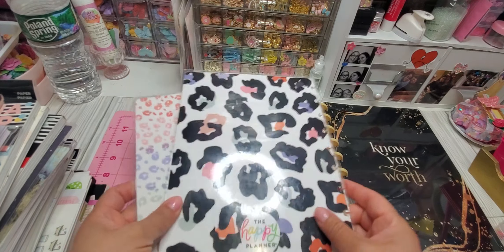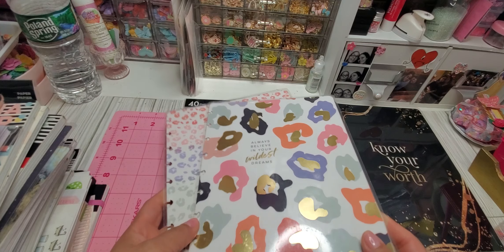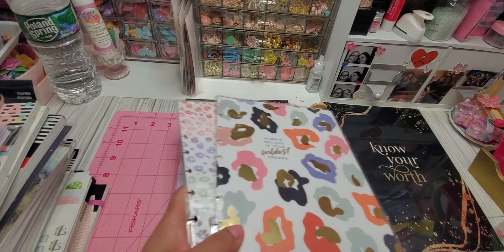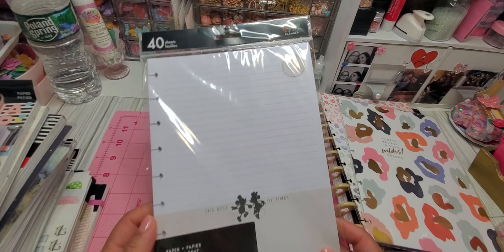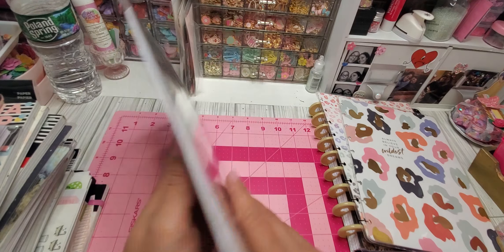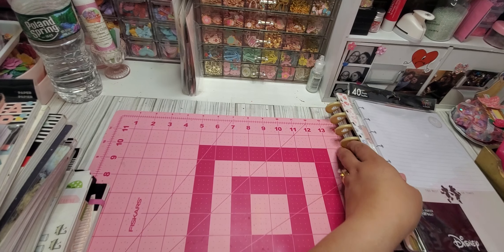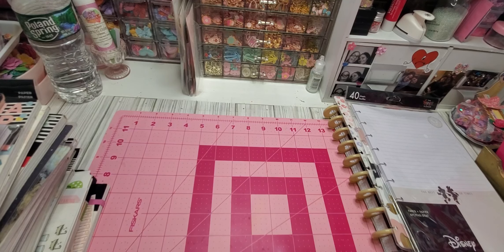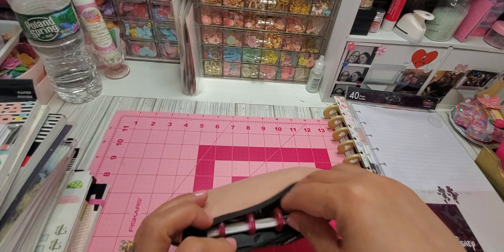Hi guys, welcome back to my channel. Today I have a destash — a Happy Planner destash. I'm just going to go really quickly through what I have available. Most of them are lightly used and some are brand new. These are just items that my daughter is getting rid of. She was big on Happy Planner items but she moved on to a digital planner on her iPad, so she's getting rid of a lot of stuff.